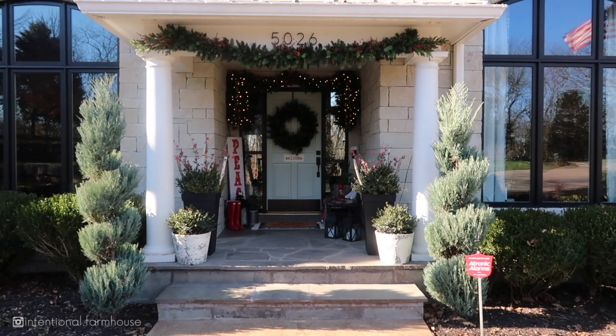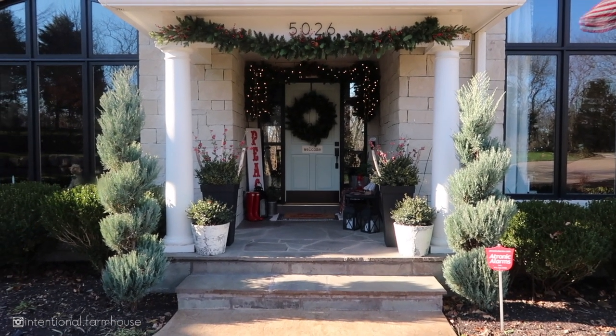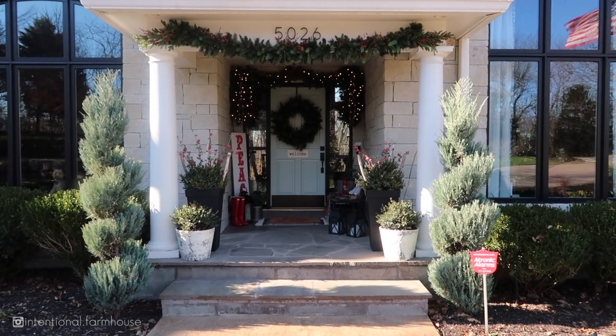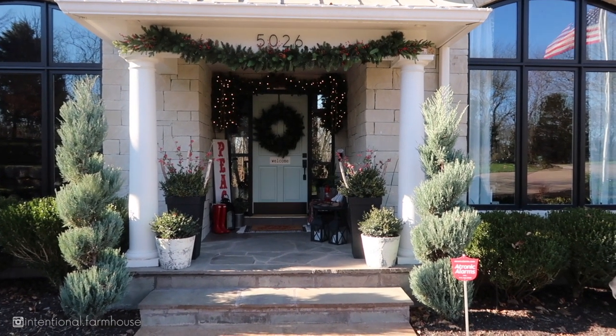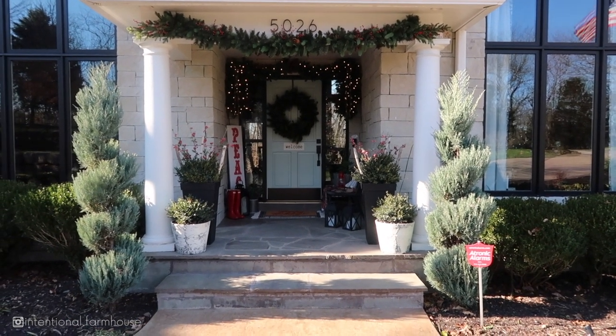Today I'm going to be showing you my front porch decor and I hope that you enjoy. Here's what it looks like from a distance. I don't have a lot going on up here — I don't like to have a lot because number one I don't want to have to store it, and number two I just don't want it to look cluttered. I want it to look pretty and festive but not overpowering.